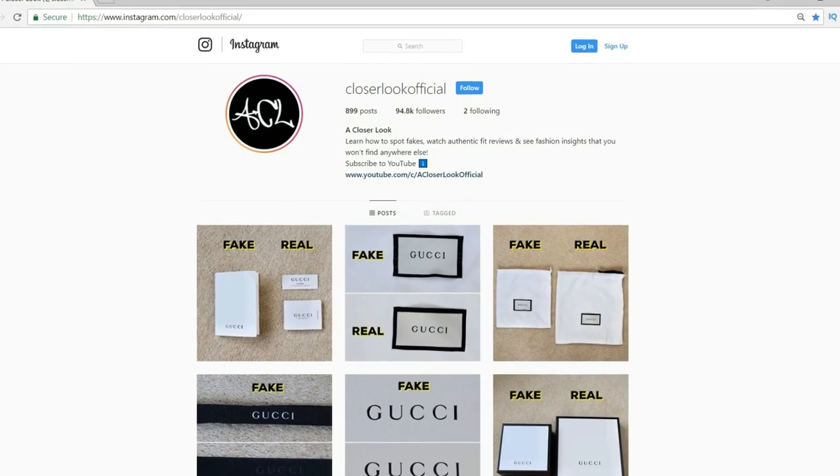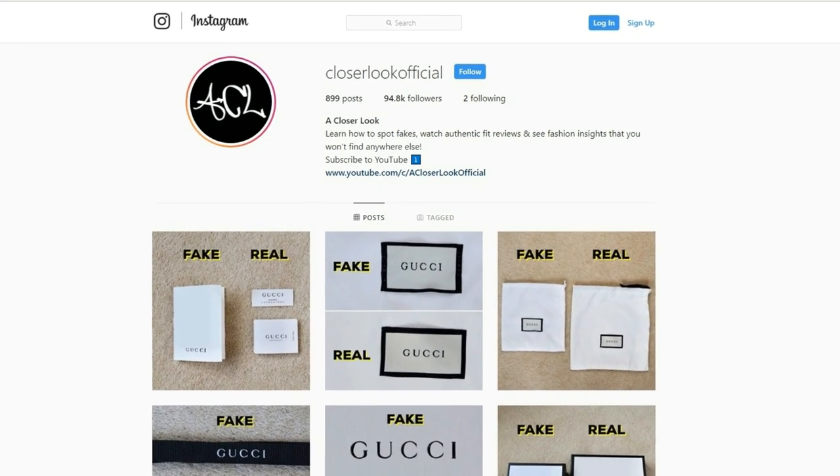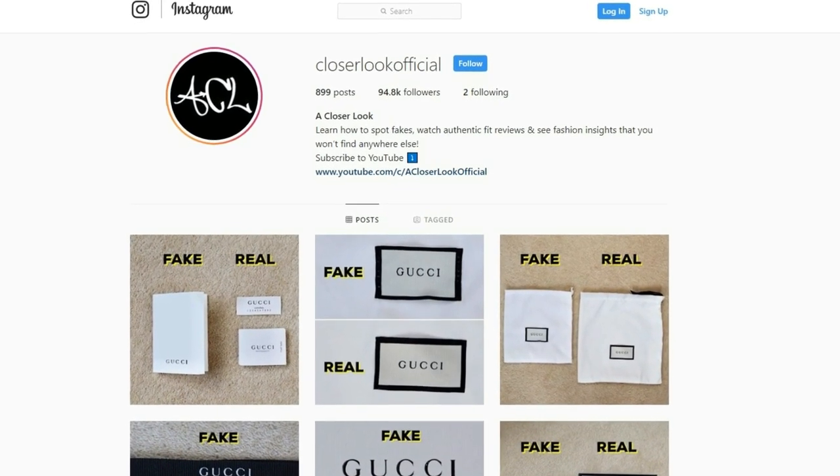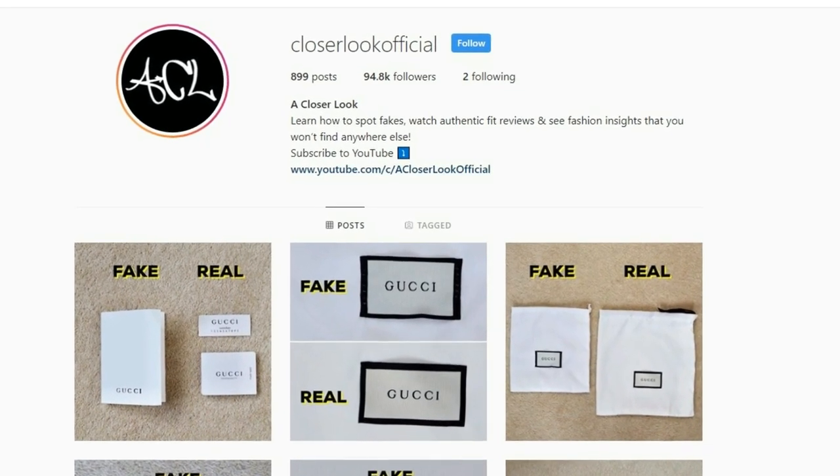If you're unsure and you've looked at all the other tells, as always I'll be posting side-by-side pictures on Instagram at Close Look Official — make sure you're following me on there. If you found this guide useful, leave a like, don't forget to subscribe to the channel, and I'll see you guys again next time. Peace.